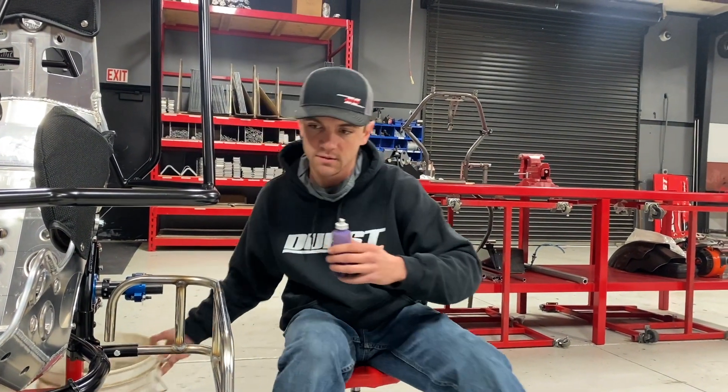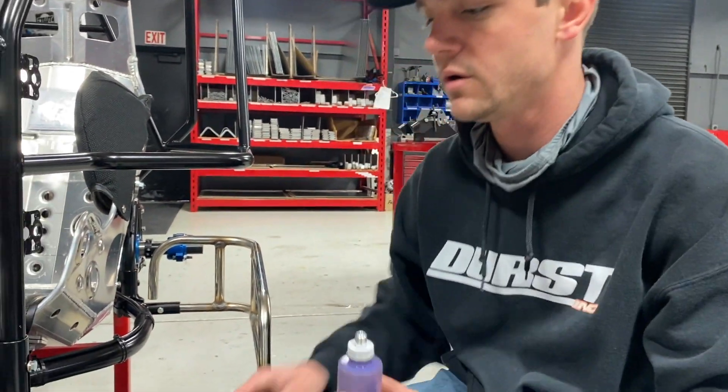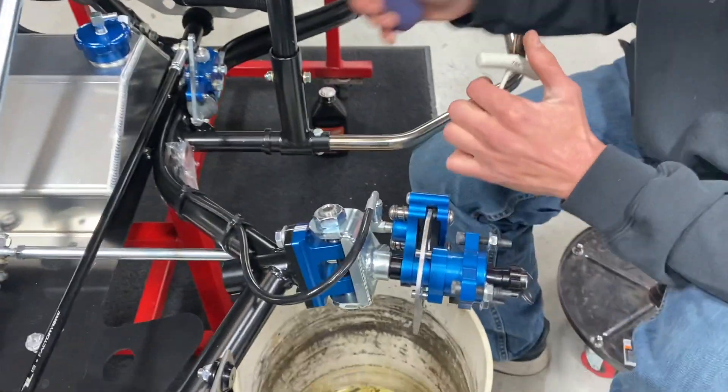The rear brakes are bled. Now we make our way to the front. The left front brake is next on the agenda. As in any brake system, you bleed the longest line to the shortest line — that's why we started with the rear. Now we're going to go ahead and simply bleed the front.